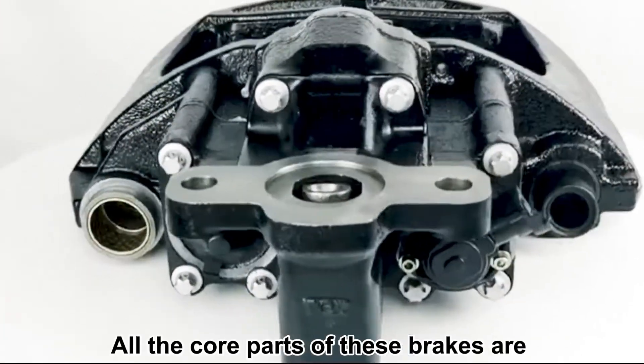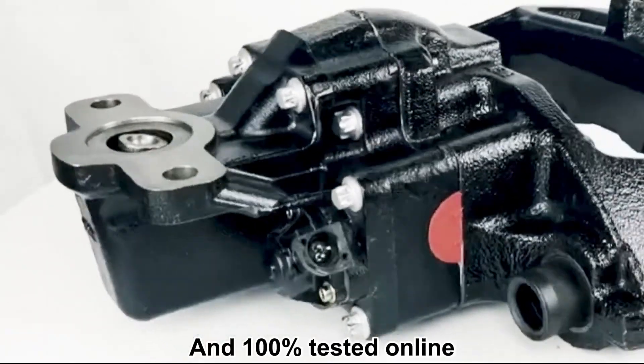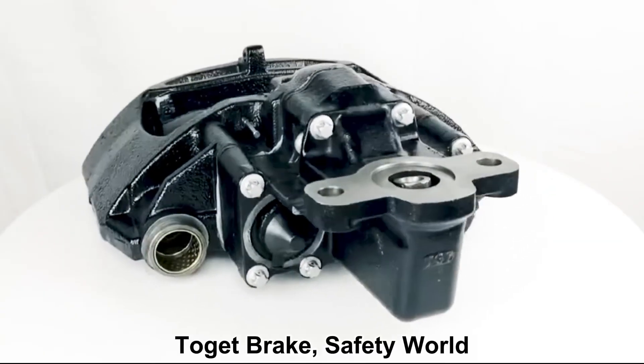All the core parts of these brakes are produced in the Togut factory and 100% tested online, with quality same as the original parts. Togut Brake — Safety World.